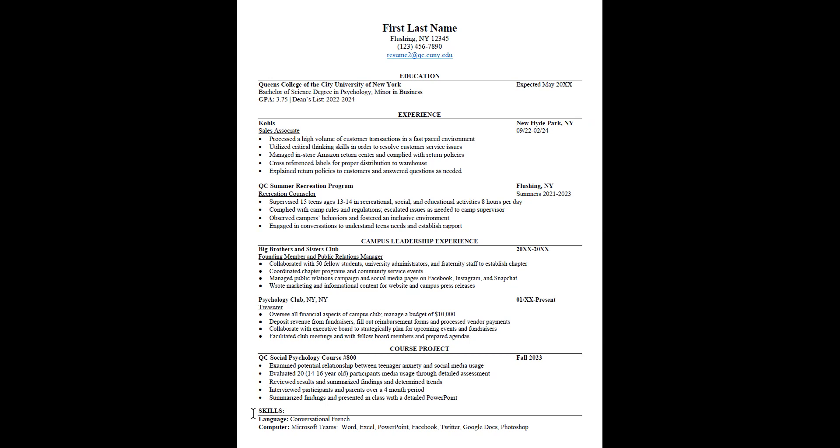Underneath your skills section, list any languages you are conversational or fluent in. Do not put 'fluent in English' — that should be a given. List any language outside of English. For computer skills, include things like Microsoft Teams, Word, Excel, PowerPoint, social media platforms like Facebook and Twitter, and other tech skills like Google Docs and Photoshop. My biggest piece of advice is to read a job description carefully. If an employer is asking for specific skills, make sure you go edit your skills section and write them in if you have them.